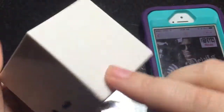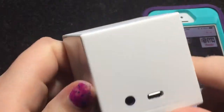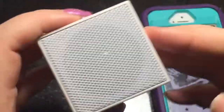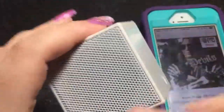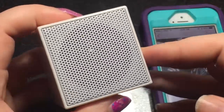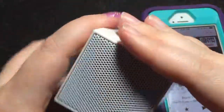I definitely love this speaker. If you're looking for something you can toss in your bag that's cute — you could put stickers on it, you could paint it — then I definitely recommend this. I'll leave the link down in the description. Don't forget to thumbs up this video if you like it. Bye!